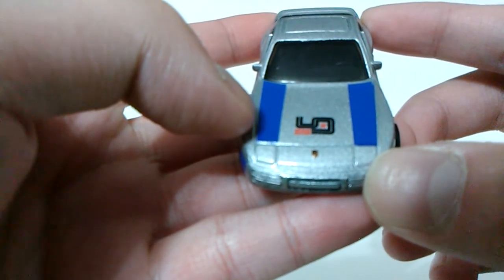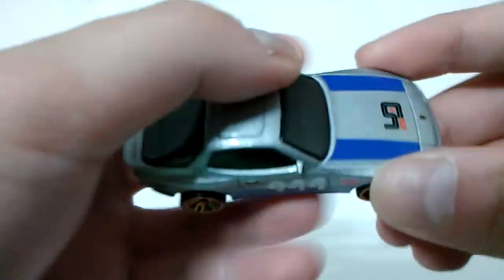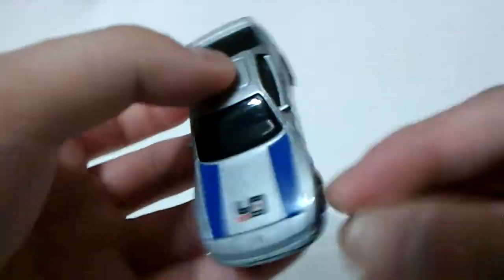I apologize if you can't see it clearly due to my phone's camera resolution. And last but not least, a black tint window with a black interior inside, which is set to left-hand drive type.